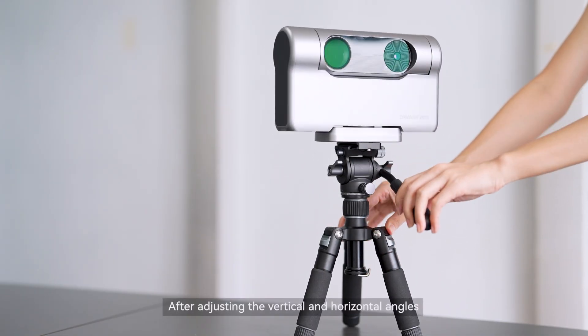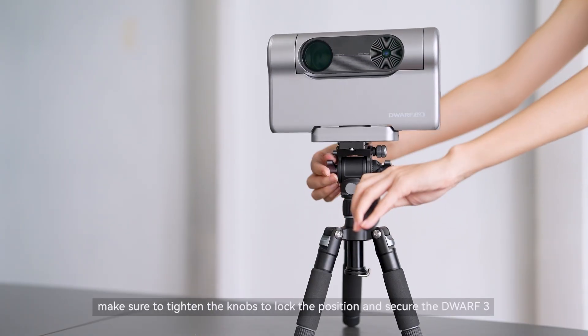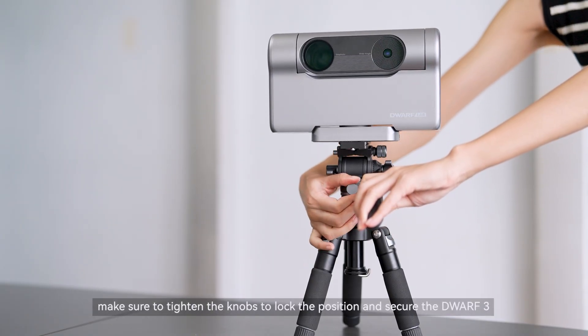After adjusting the vertical and horizontal angles, make sure to tighten the knobs to lock the position and secure the Dwarf 3.